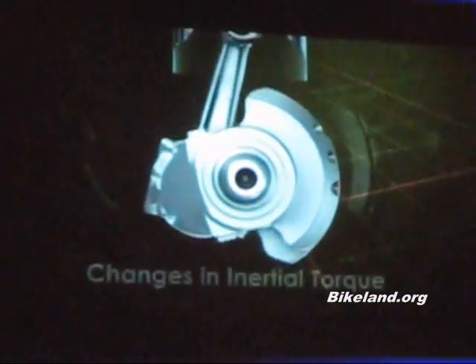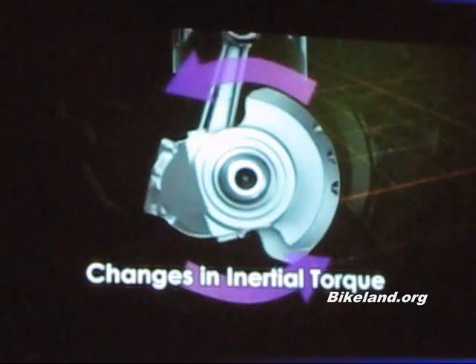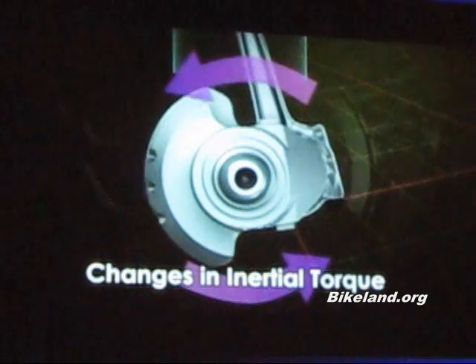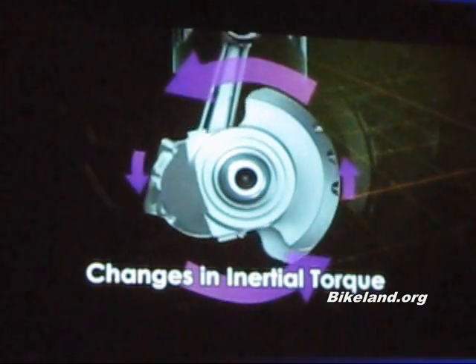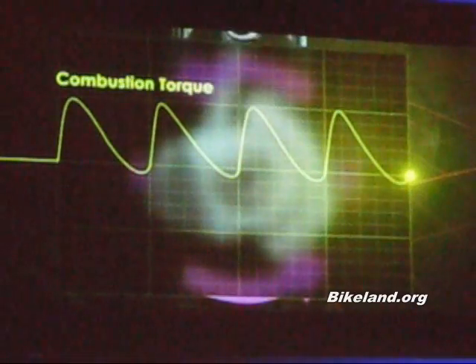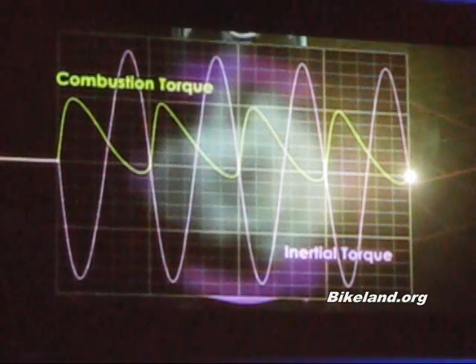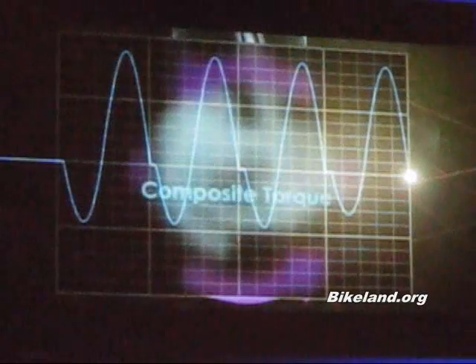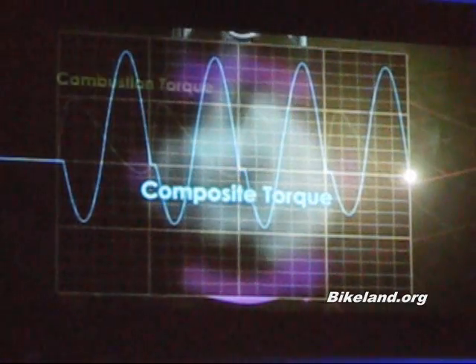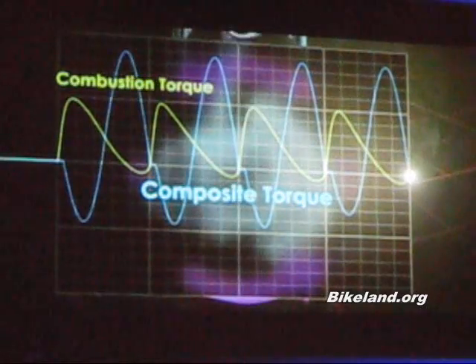As you can see, this is due to the crank moving the fastest at top and bottom dead center, and the slowest at 90 degrees and 270 degrees. The result is this graph. The rider wants combustion torque, but because of the addition of inertial torque, which cannot be controlled, the result is something disordered — a composite torque unlike combustion torque.